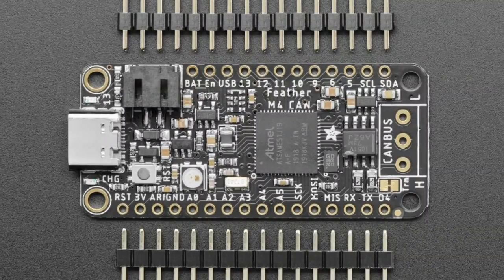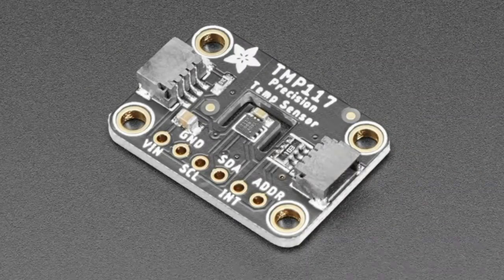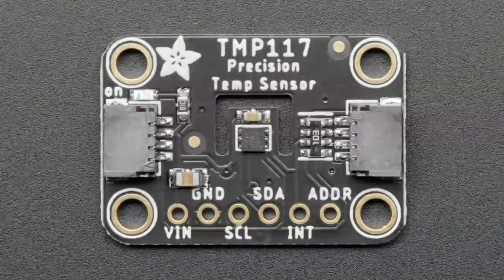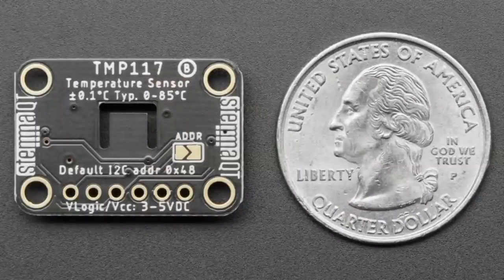And the star of the show tonight is the TMP117, a precision temperature sensor. We've had people say they want a very high precision, high accuracy temperature sensor that works over a very wide range. This works from about negative 55 to 150 degrees Celsius.